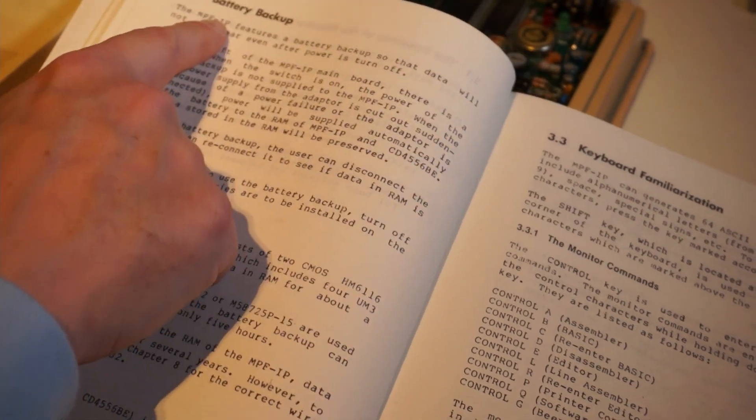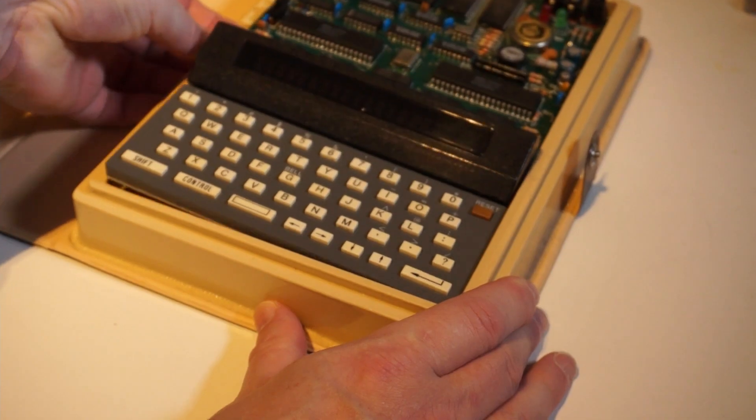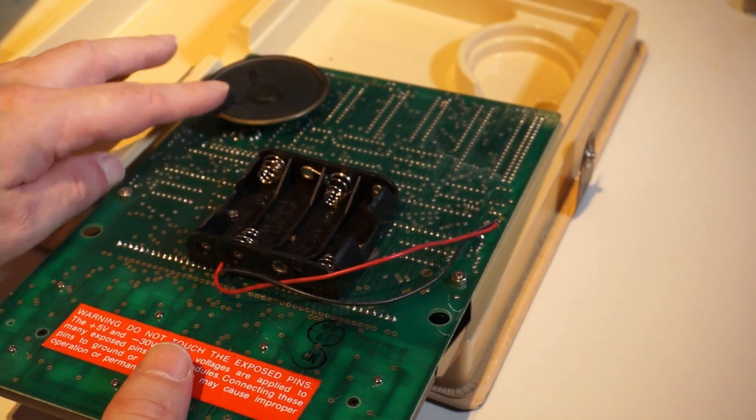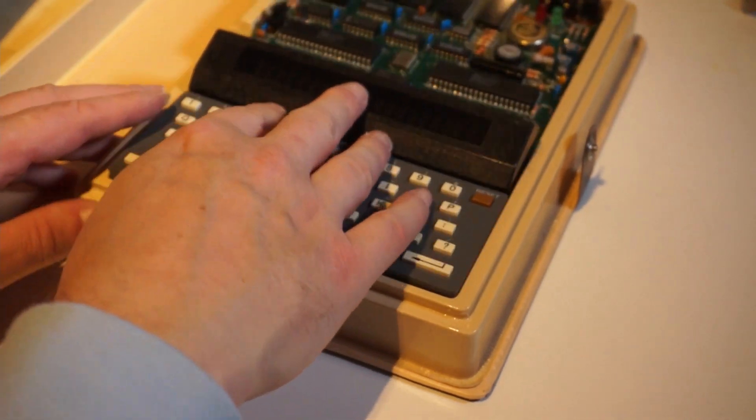And then we have a battery backup for your RAM, in case you're coding and you don't want to lose your progress. Those batteries are located on the bottom side, with four AA batteries and a little speaker. It's really a nice, nifty little piece of teaching aid.